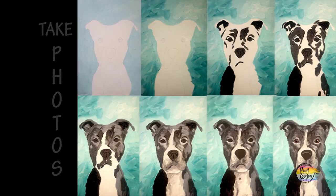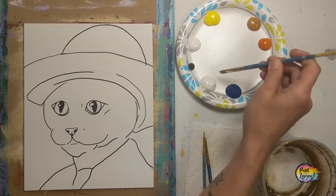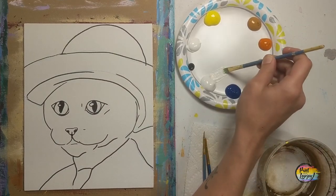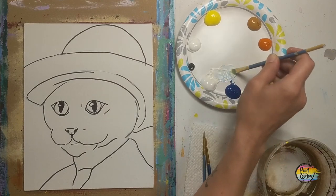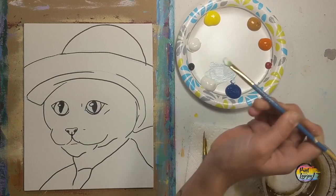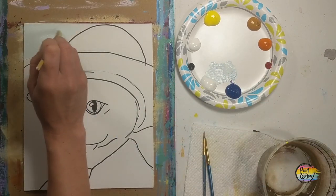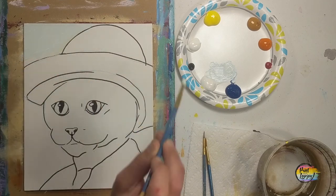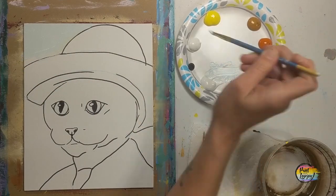Make sure you take all your progress photos. Once you have your traceable transferred to your canvas — here on mine I actually went over with Sharpie marker, and that was to help those who are going to draw this freehand on their canvas. You don't have to go over yours with the black Sharpie marker. It'll actually be easier to cover the lines from the carbon paper than from the black Sharpie marker.